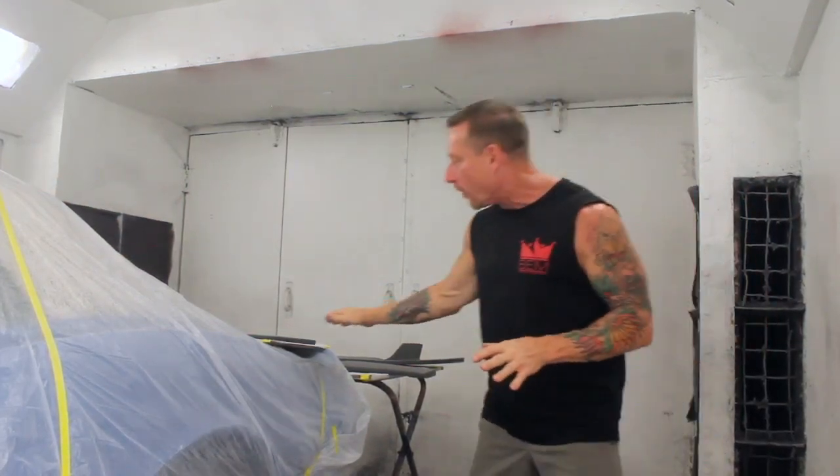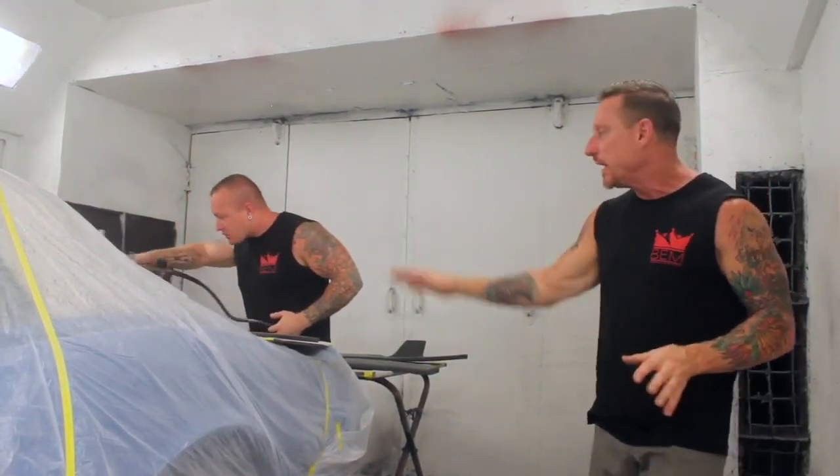Here we are inside the official BEM paint booth. We watch the master start laying down the initial coats of paint. First, you'll lay down very light coats doing all of what we call the cutting work, which covers all of your edges. Once those are done, you'll go to top coating the other parts of the surface — the very flat surface. You do your hard areas first and then move into your flat areas.